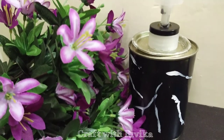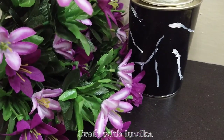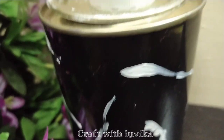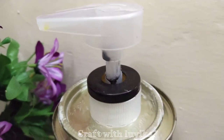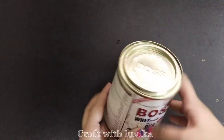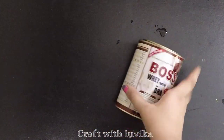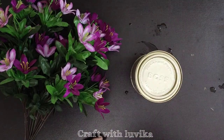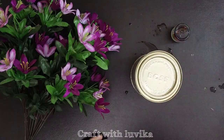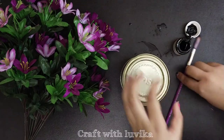Hello everyone! Today we are going to make a very beautiful and simple soap dispenser using a tin can. First of all, take a tin can. Now we will paint the outer part of this tin can with black color — use Favicryl acrylic black paint.